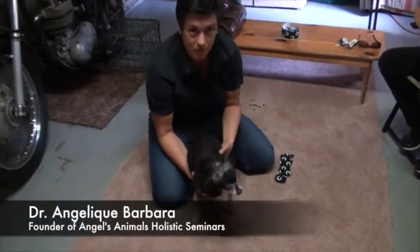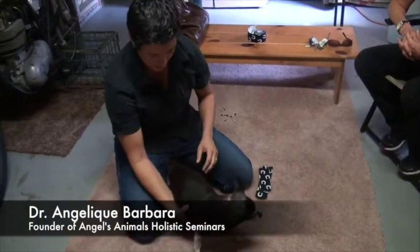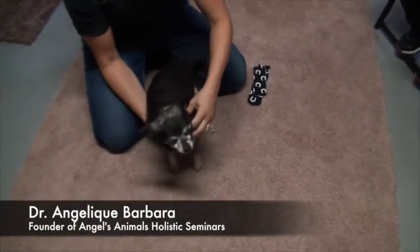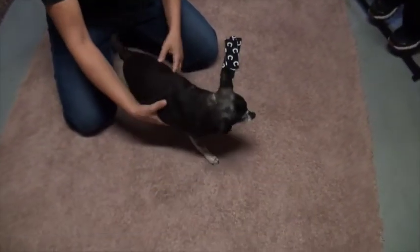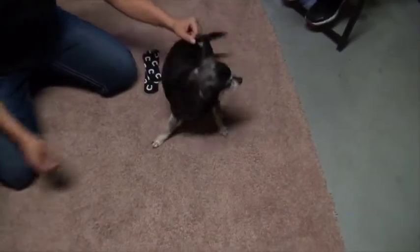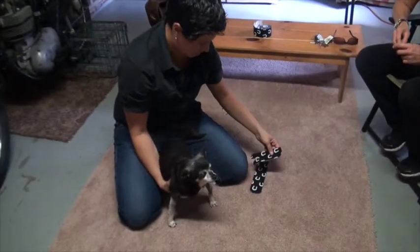So this is Buster, and I'm going to show you what I'm going to do tape-wise on him because he's kind of a unique case. You can see from his conformation, he's got some arthritis in the shoulder and also in the hips, and he kind of goes in circles. He's not too straight, so we're going to put a little bit of tape on him and see how it helps him with his conformation.